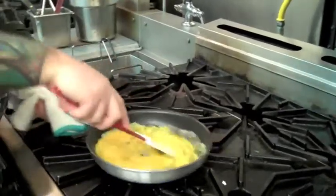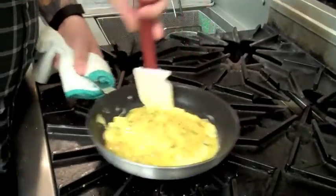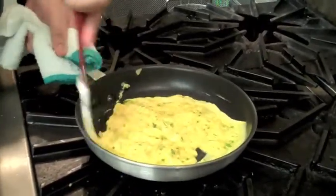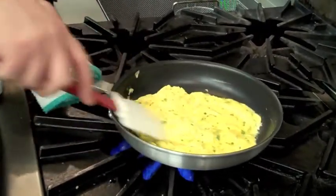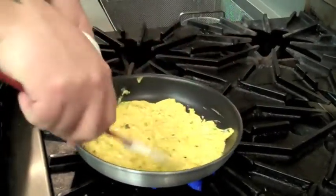And this is the technique here. It's almost like you're making scrambled eggs at the beginning. What we're trying to do is break up those big curds of egg so we end up with a nicely textured omelette. And just like that, we just spread the eggs over the pan like so.